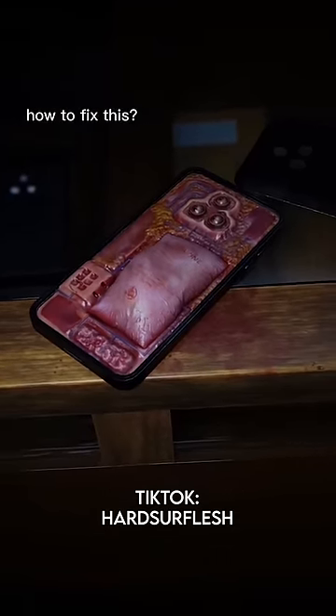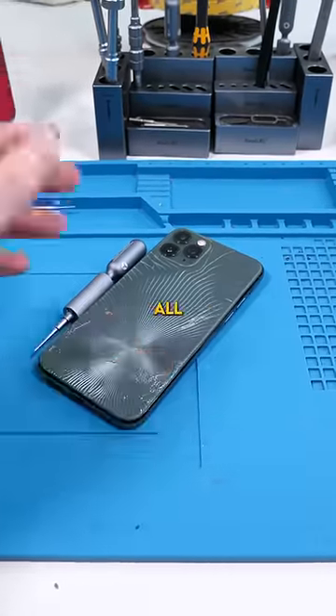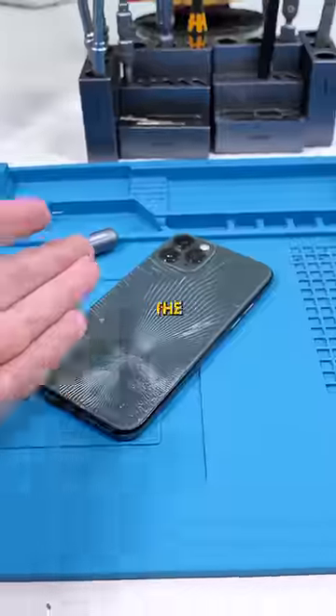Does anyone know how to fix this? I'm just an intern. So I get you're new at the job and all, but you need better lighting — you can't do a repair when it's that dim. Also, what the f*** is that?